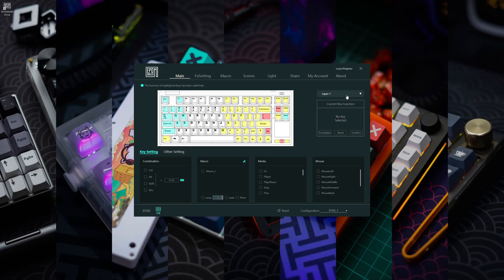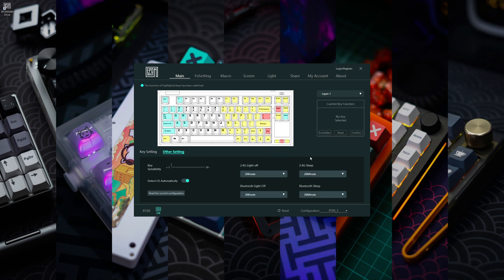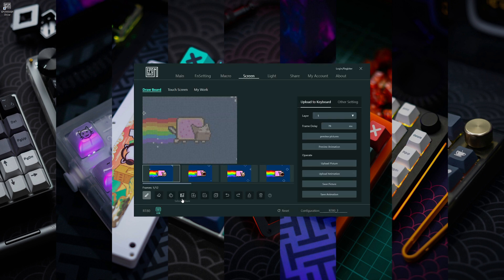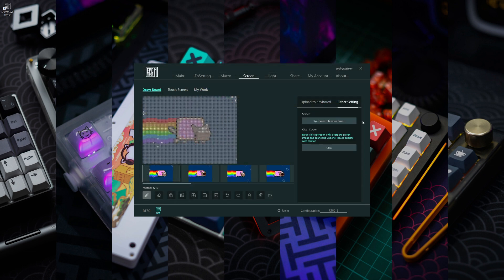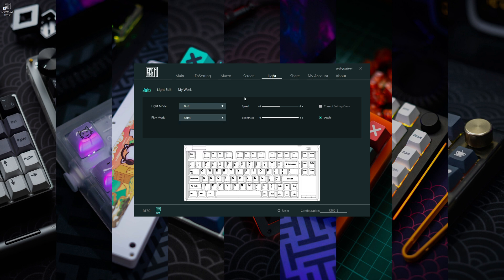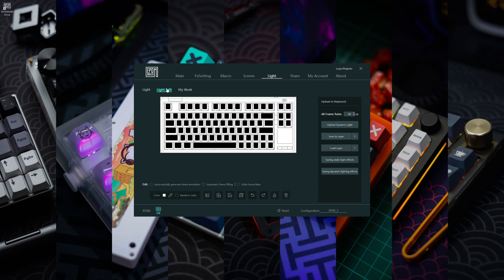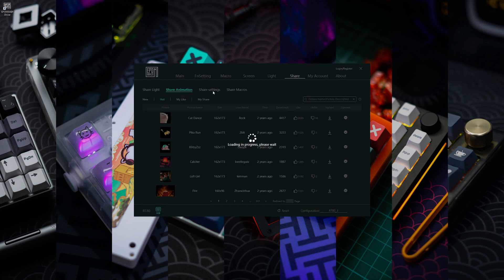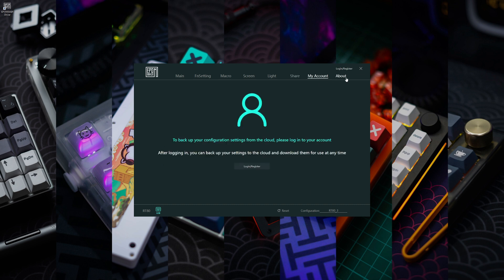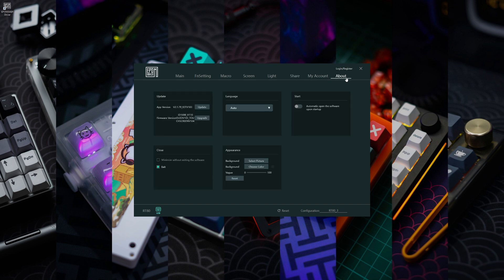As for the software, the keyboard is compatible with the Apple Maker driver. In here you can remap all layers and keys, change the sleep timer, configure the function layer, create or import macros, select and upload custom GIFs or images to the screen, sync the time for the small screen, select up to four custom apps to launch with the touchscreen like a stream deck, configure RGB lighting effects, speed and brightness, make custom RGB effects, and share settings with other users. You can also log in to save and back up your custom settings.